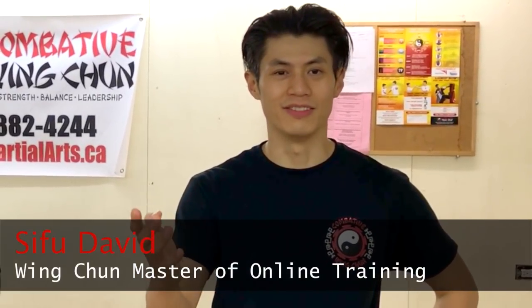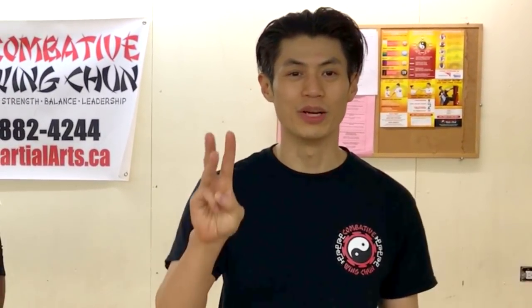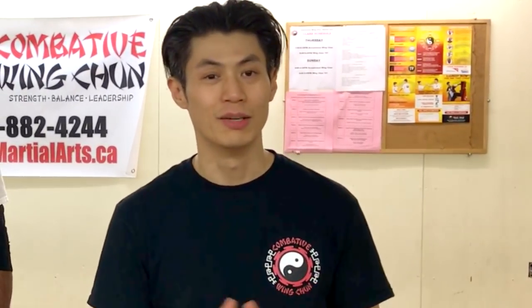Welcome to Combat Wing Chun. I am Sifu David. Today we're going to show you three Wing Chun kicking techniques that you must know, and at the end I'm going to show you a bonus kicking technique, so stay tuned. We're going to show you a lot of cool stuff today. Let's get going.